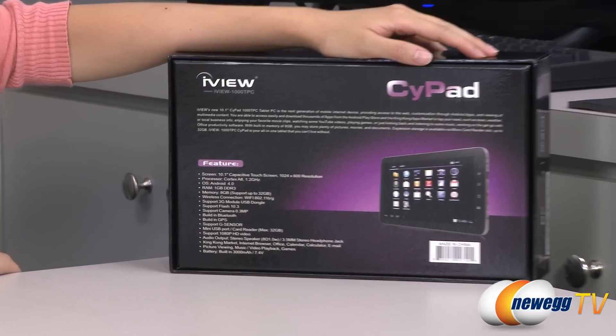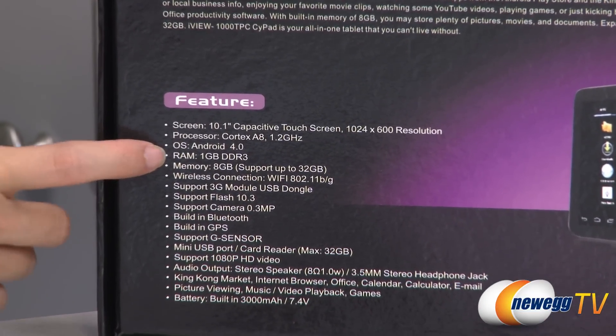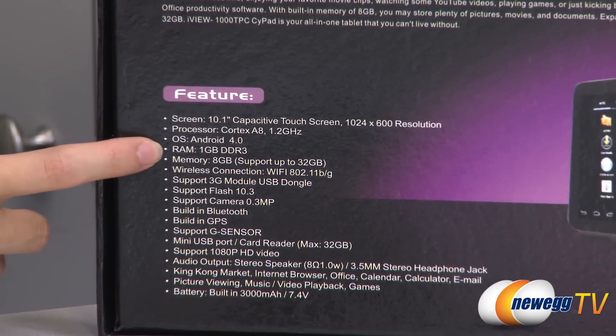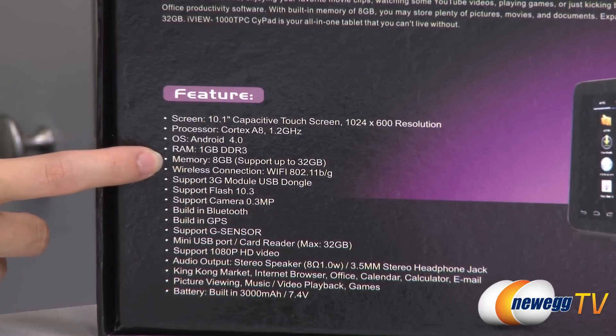A couple things to note before getting into the box: it does come with the ARM Cortex A8 1.2 GHz processor, as well as Android 4.0, which is Ice Cream Sandwich, one gigabyte of DDR3 RAM, and eight gigabytes of storage, which is expandable up to 32 gigs using a micro SD card.